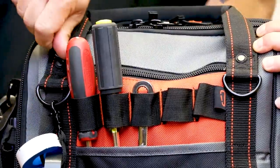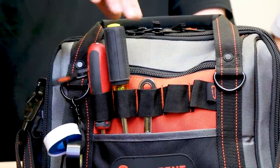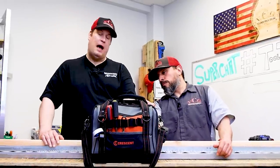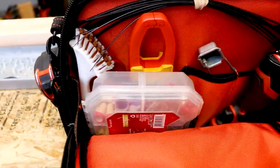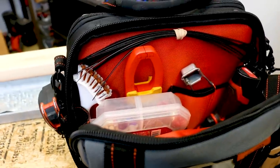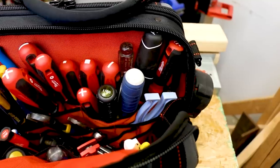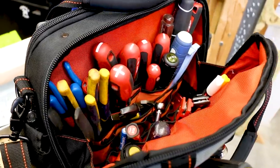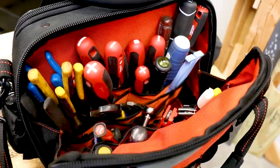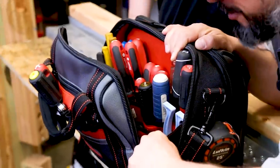I can see what you're saying — if you have tall screwdrivers like this all the way across, it's going to be tough to get to this zipper. That's why I think they should have put this pouch on this side and left the tool slots over here. What about the inside organization? It has a lot of pockets, which is nice, but some of the pockets are a little too close to one another, and I'm not sure how durable that stitching is going to be after a while. It could be a problem, but it hasn't been a problem yet.